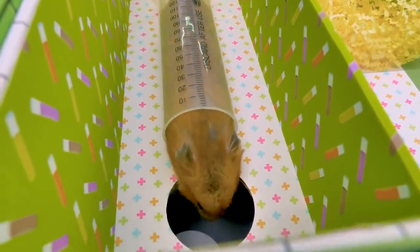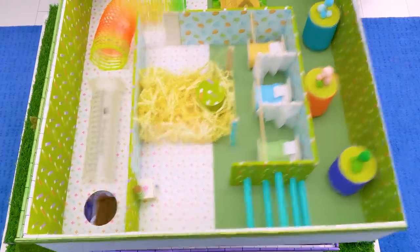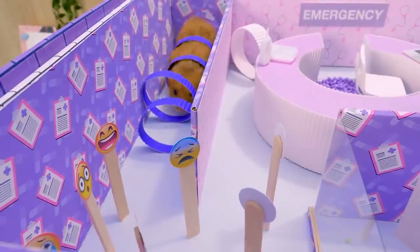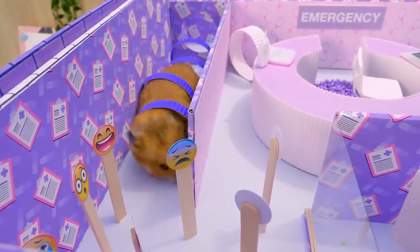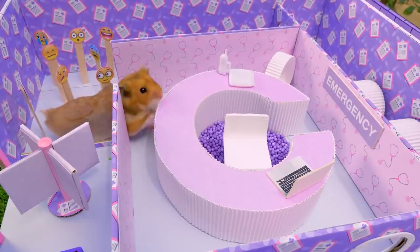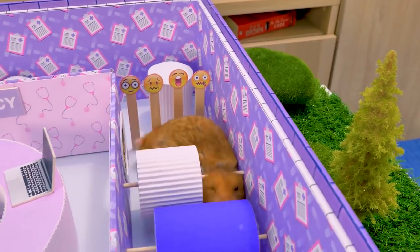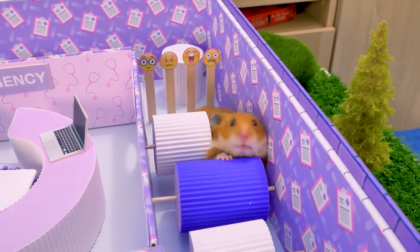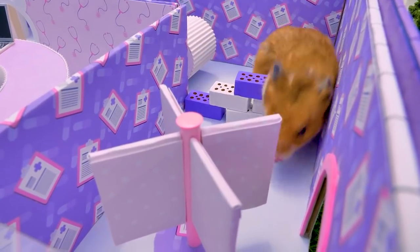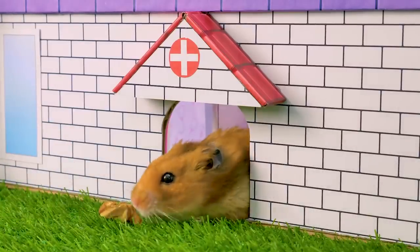Our brave traveller reached the passage to the last level! You're at the finish line, Ginger! He's gonna enter the reception room! I bet these things are great to rub your belly! Ginger! Yay! You passed another maze, buddy! Good job!